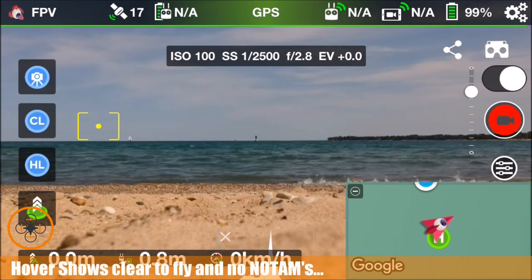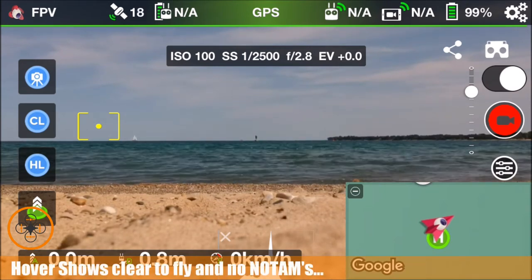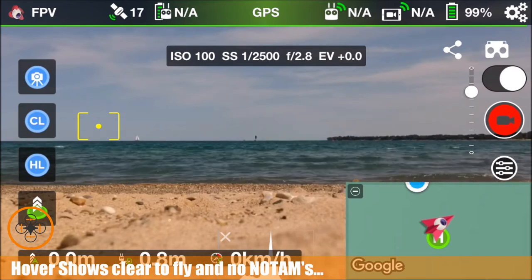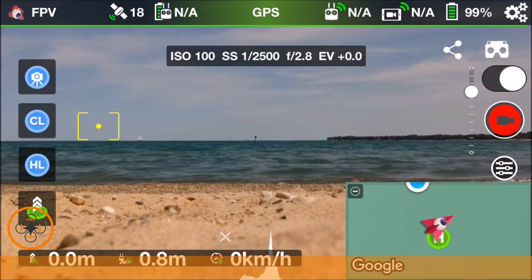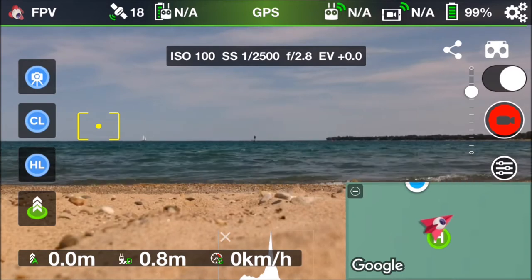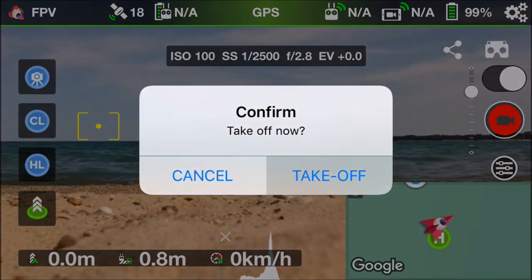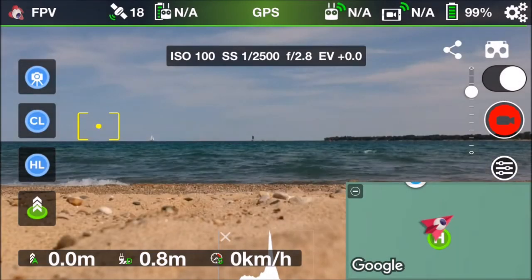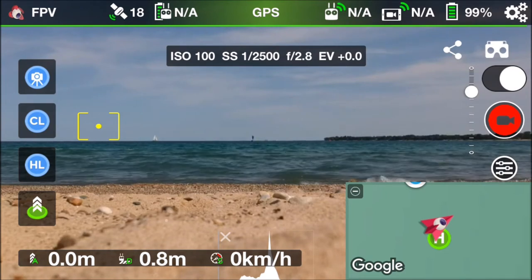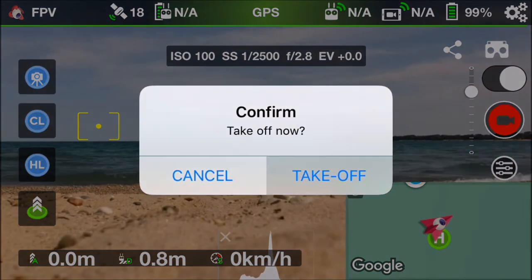I've checked hover — I'm good to fly, so I'm going to take it up. We have a little bit of blustery wind today, but it is a pretty day. Let's go ahead and touch the takeoff icon, confirm takeoff, and hopefully we're taking off. Why are we not taking off? Take off now.